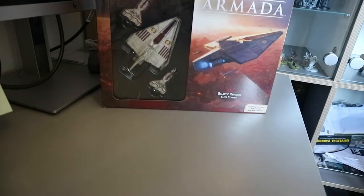We'll go through the fleet box first. This is the first time I'm opening it so very excited. Let us have a quick look.